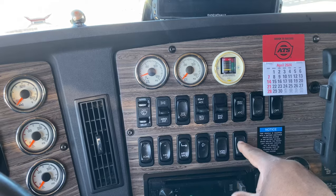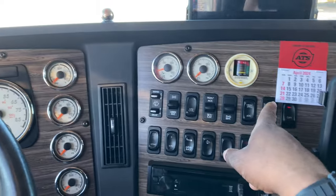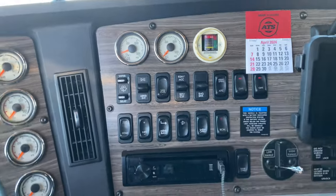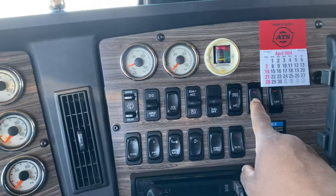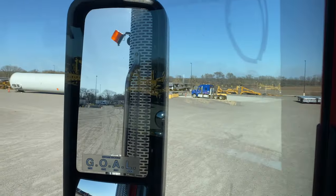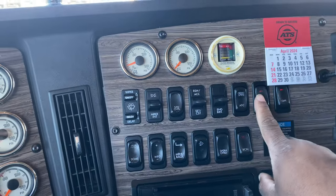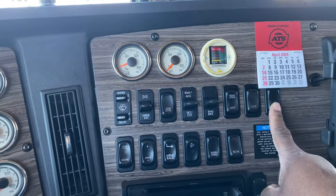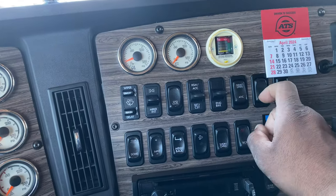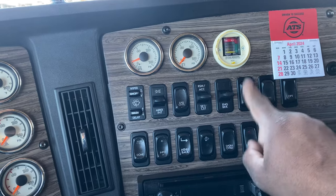This is my beacon light. This controls the beacon light on the top and center of the truck. Then I have this button here — this one controls the beacon lights on the side of the truck, on the left and right side. This button controls my work lights, auto traction control, normal spin. So if I'm spinning out, I hit that and it should automatically engage my traction control.